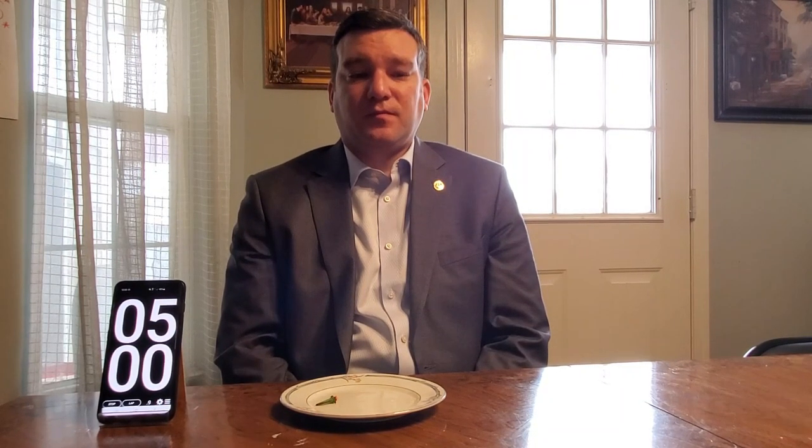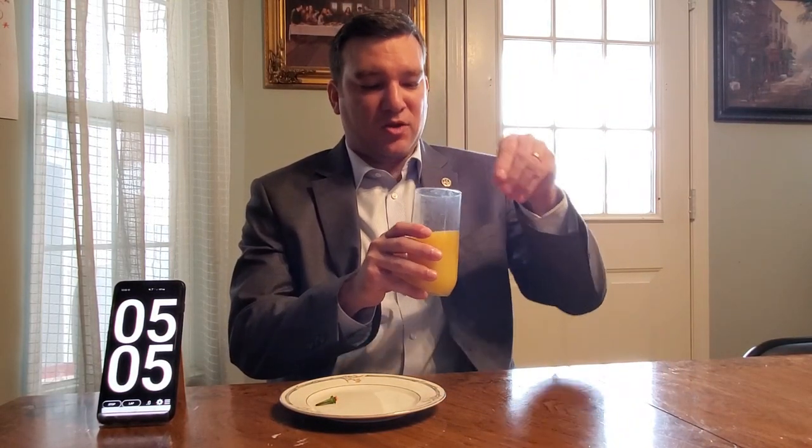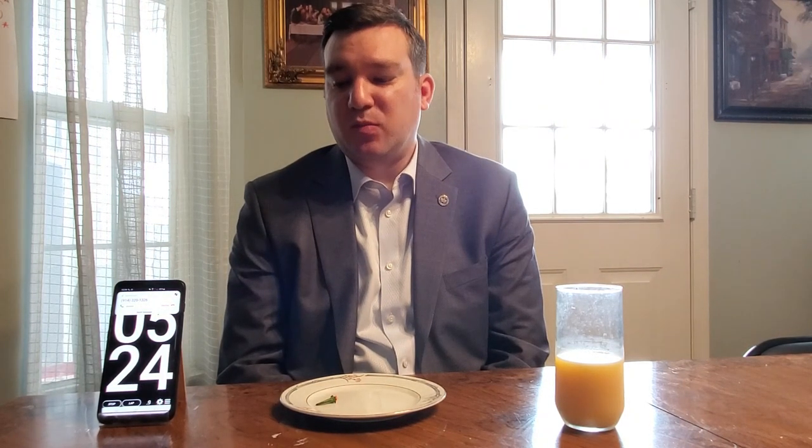Fifteen more seconds, then you can have something to drink. There you go. We'll see real quick before you turn it off how the orange juice does. That almost killed all the heat right there. So definitely not as hot as the Trinidad Scorpion Pepper, the Reaper, or the Bootla — any of those. But it's still pretty good.